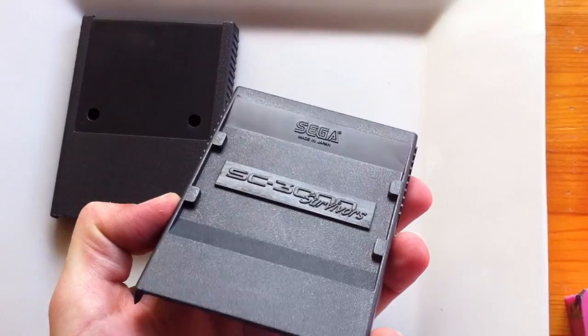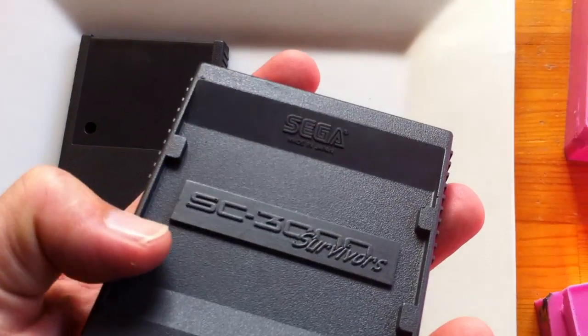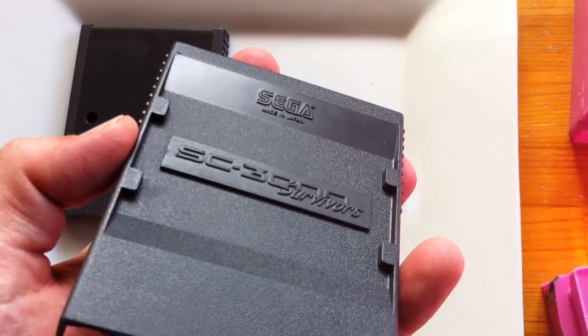And here's the new bottom piece. You can see how it's picked up the Sega logo really nicely there. And we've got my nice little 3D printed ST3000 Survivors logo.